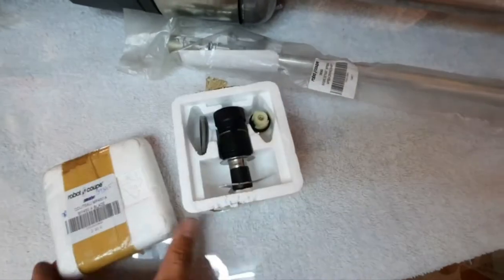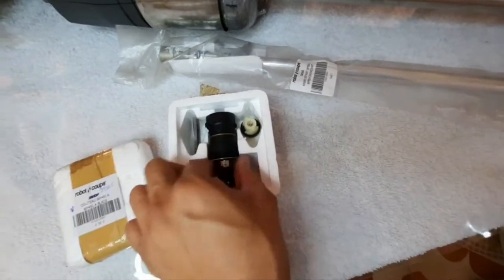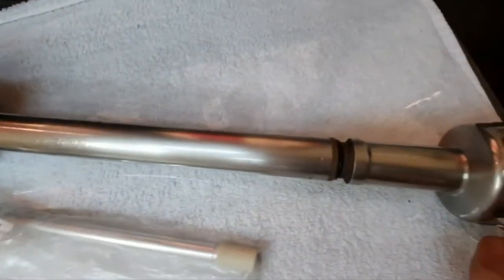This is the driving shaft and this is for the blade. As you see here, the blade comes together with the seal and the blade itself. So let us start opening the unit so I can show you how easy it is to service and replace these parts.